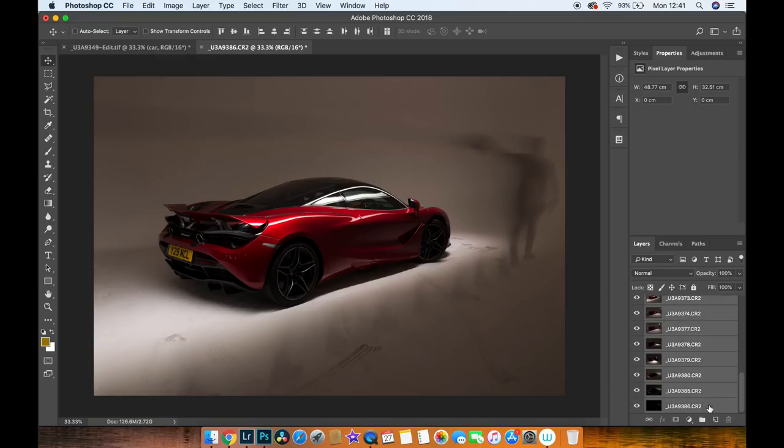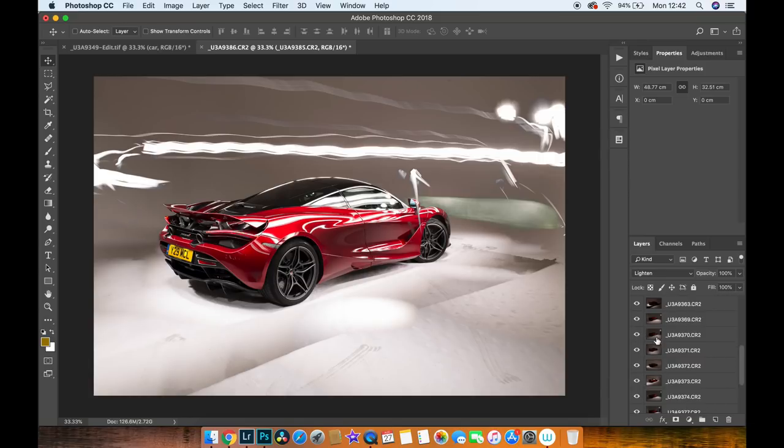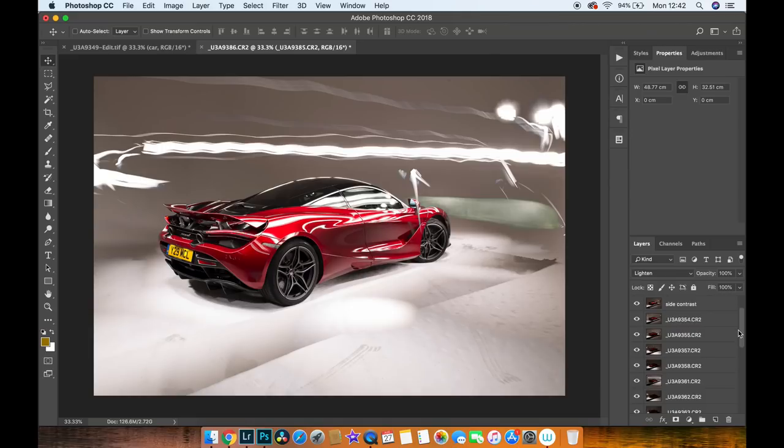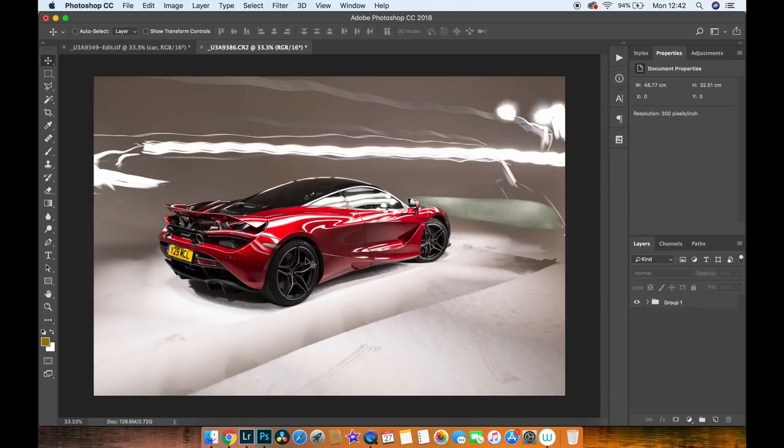Once you've labeled everything, build a mask for the car. Set every single layer to Lighten — it's going to be super bright, way too bright, but you can at least see everything around the car. Turn off a few layers that aren't relevant. This is where labeling helps so you can quickly find what you're looking for. Then stick everything into a group and create a layer mask using the Pen tool, which lets me separate the car and background to work on each individually.